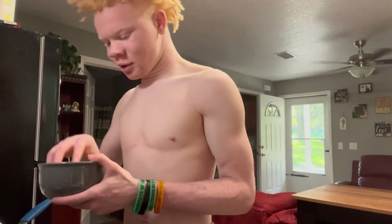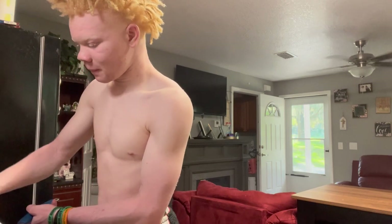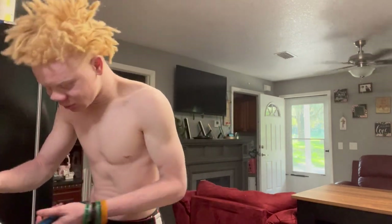Got some Monterey Jack and some sharp cheddar — no Velveeta because Velveeta costs too much money. I think it was like ten dollars. I'm gonna try to get this thickened up and saucy, so I'm gonna turn up the heat a little.